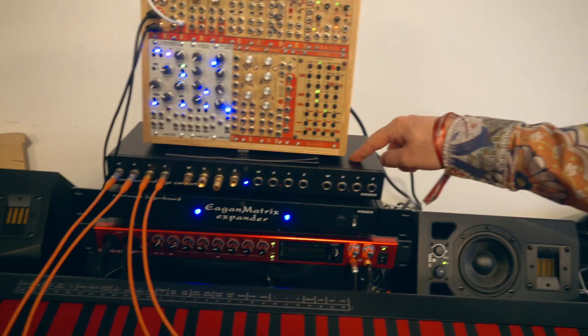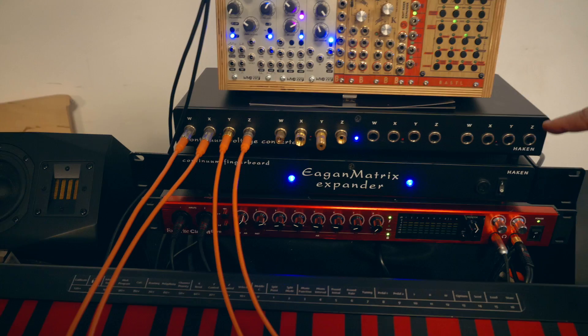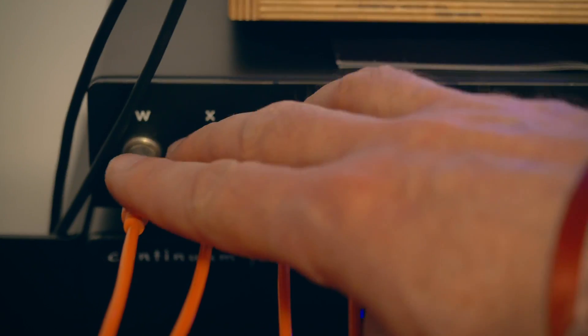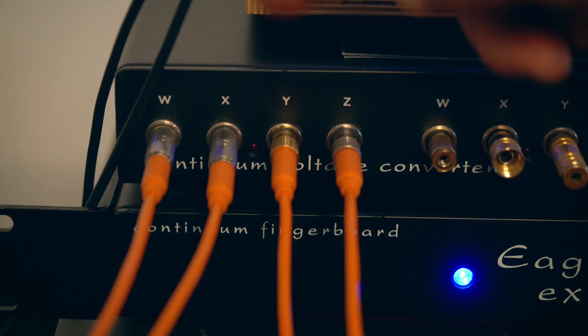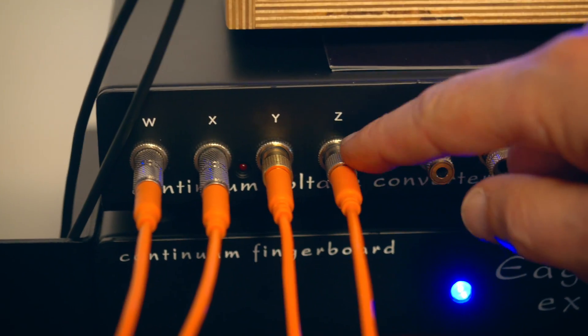You need two things: the Continuum connected to a CVC box that gives you 16 CV out. Each note is going to give you four different CV: a trigger, the pitch control, the Y control, and the pressure — the Z control.